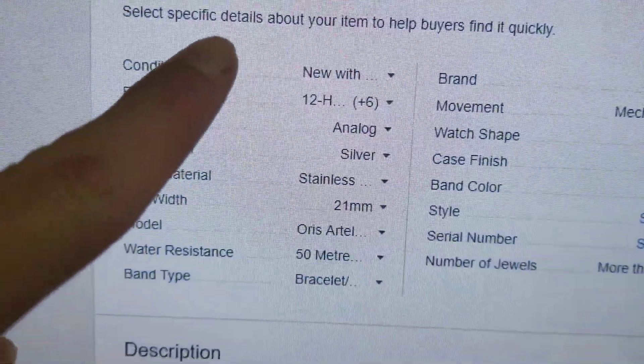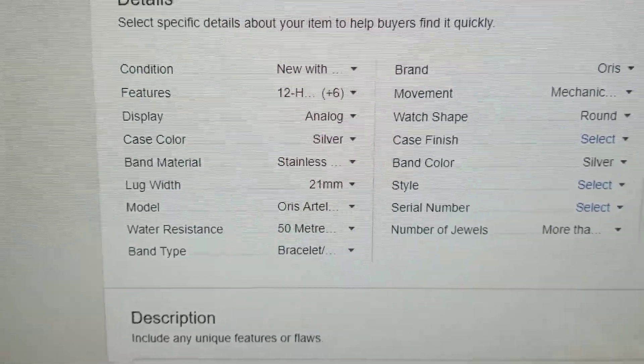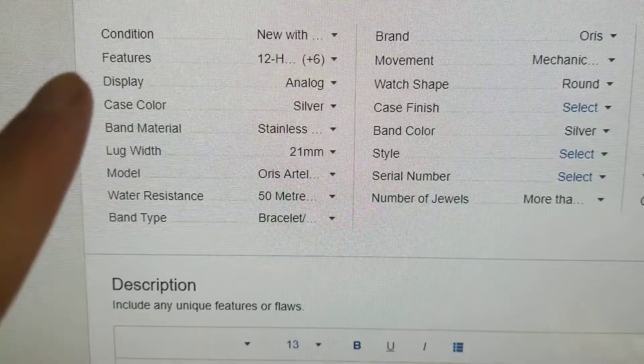So anyways, with this particular one, I did say that it is new with tags because obviously this watch has not been worn, just sized. You guys are going to see that in my description in a minute — include all the features.